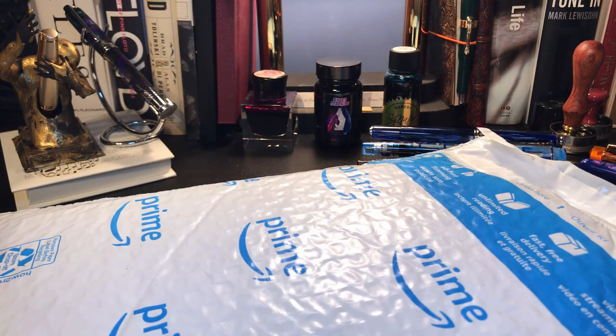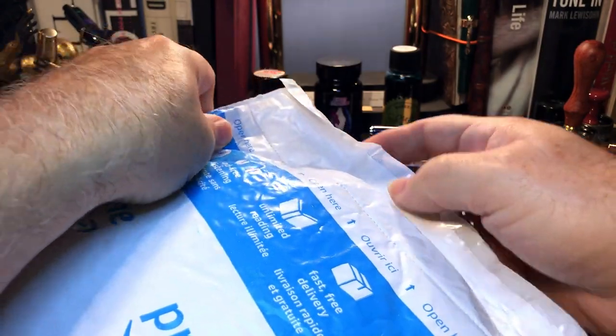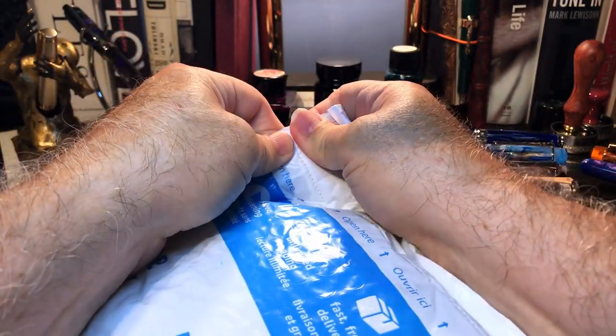Here we go with the unboxing of this grail pen. Of course, Amazon Prime — you don't have to wait three months for it to arrive.